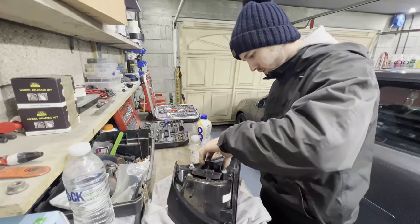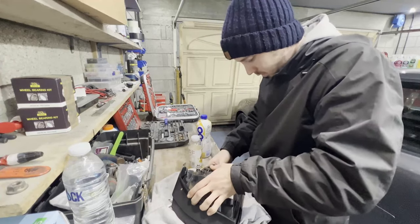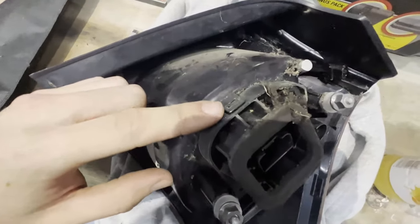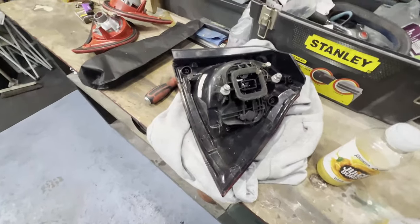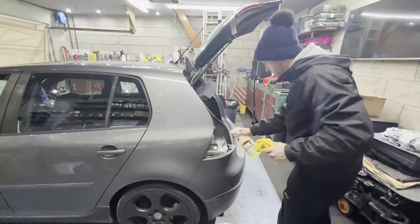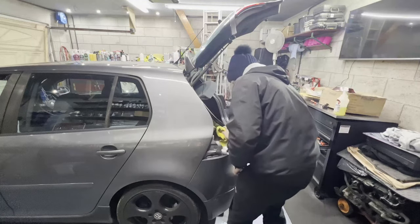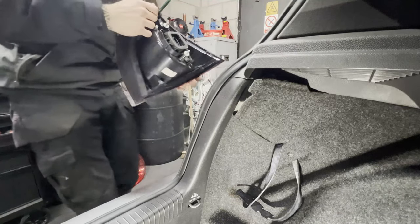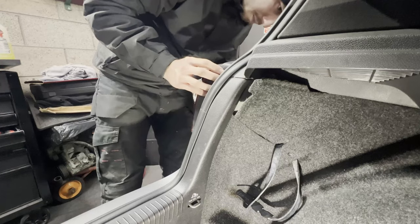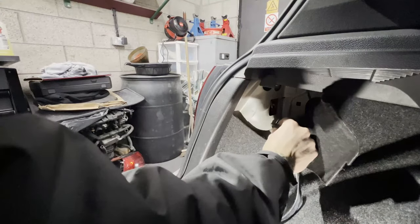Back in the right way around. As you guys can see, these are the clips. I'm going to go ahead and give it a wipe down inside, and then go ahead and get this on the car. While I'm here, I'm just going to spray all this down and wipe it all. I've got the rear light here which I'm just going to slot in.